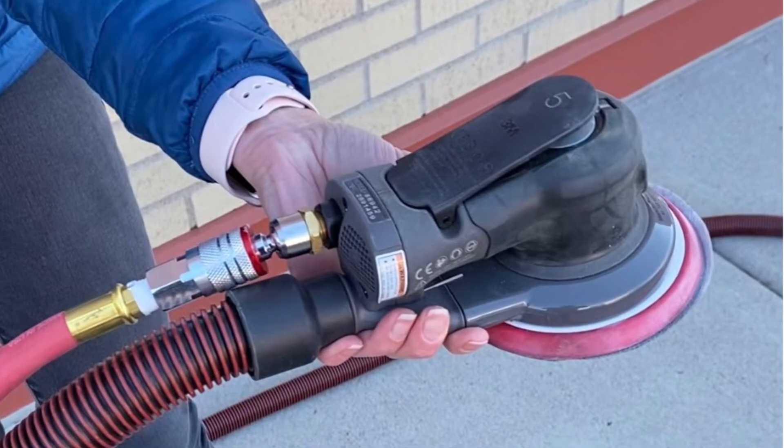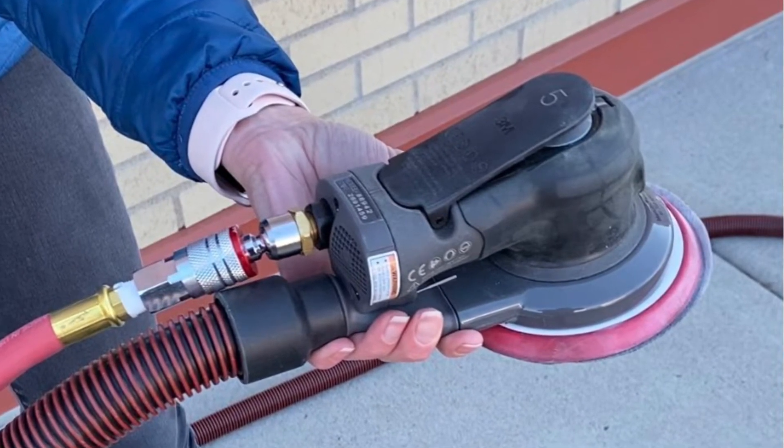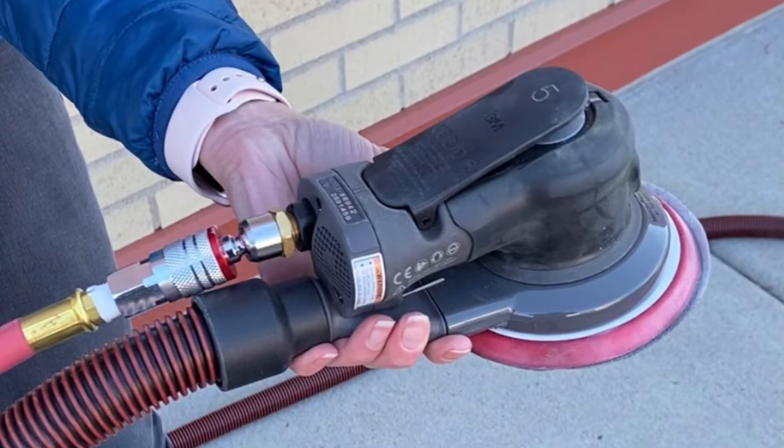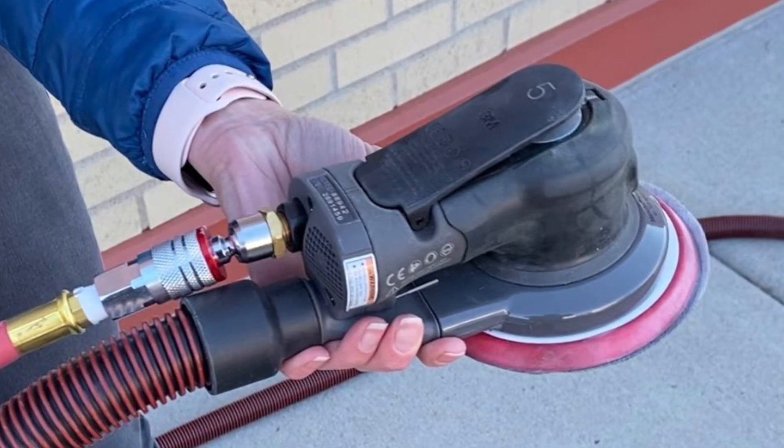This quick video is going to show you how to connect our random orbital sander — our pneumatic random orbital sander — to our 3M Extract PDE.